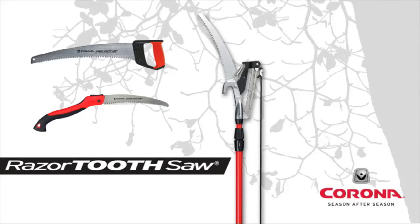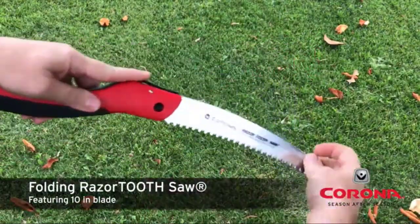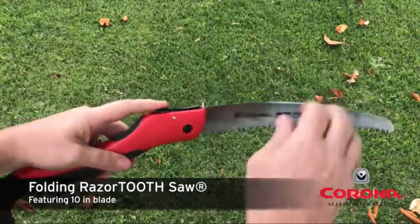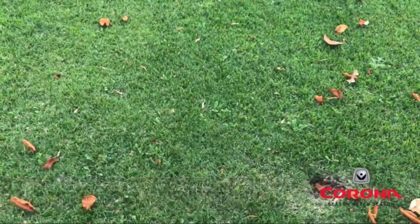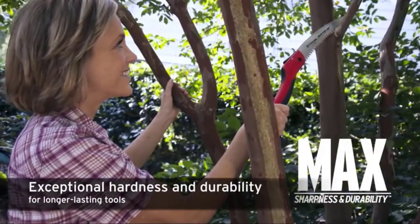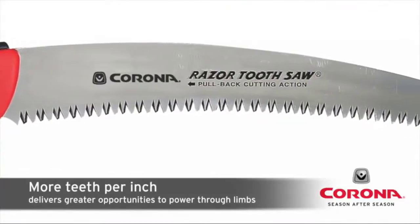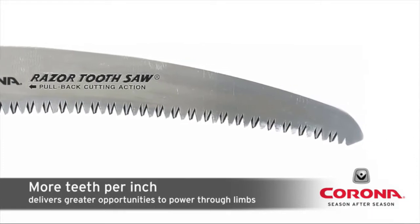Introducing Razor Tooth Saws from Corona. Razor Tooth Saw blades are engineered with high carbon Japanese SK5 steel. They have up to 6 teeth per inch to cover more cutting surface with fewer strokes.